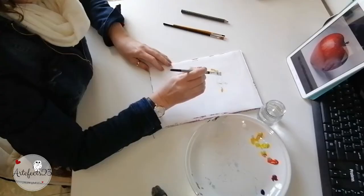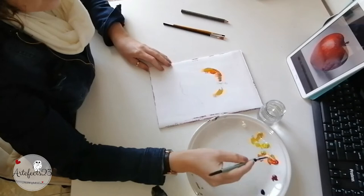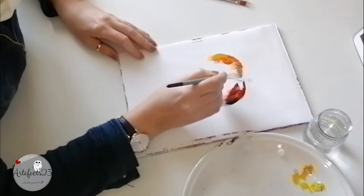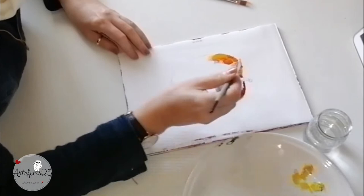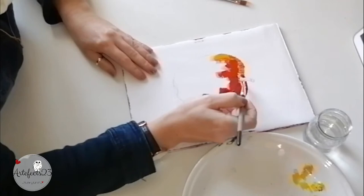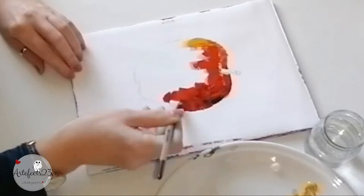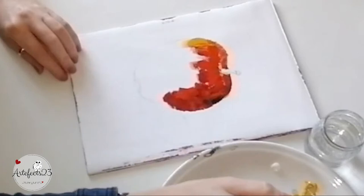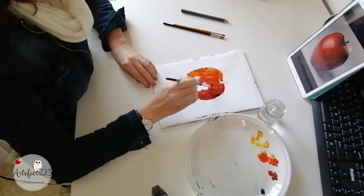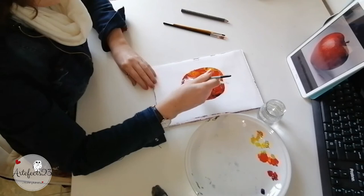I'm carefully thinking about every single brush stroke and being deliberate in my application. But having said that I'm not allowing myself to overthink the process either, concentrating only on shapes and values. Notice that I'm not blending the colors on the paper — I'm just picking up paint and using a brush stroke to lay it down. I keep my brush strokes directional, meaning that I'm following the shape and curve of the apple. To save time I tried to stick to the larger of my brushes, which also helped me stay focused on painting more expressively and loosening up my style.